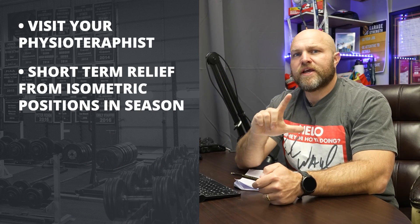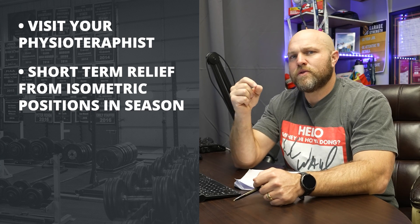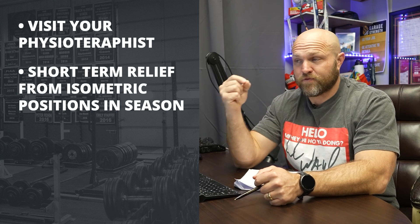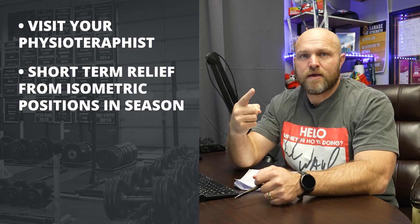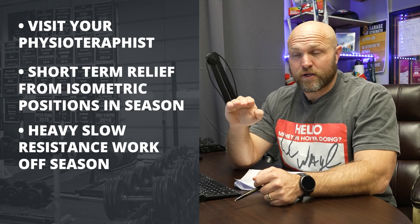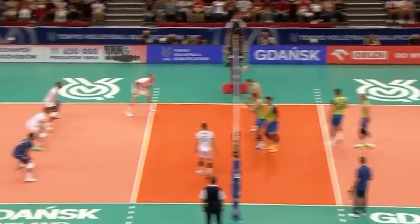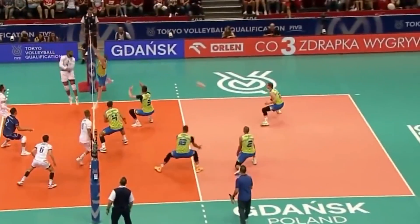To recap: first, go see your physio. Second, recognize that isometric positions offer short-term relief — do them in season. Off season, don't shy away from squatting with slow eccentrics and heavy slow resistance patterns. You have to get stronger. A lot of basketball and volleyball players shy away from resistance training, and then when the season comes around they still have knee issues because they haven't done that strength work.